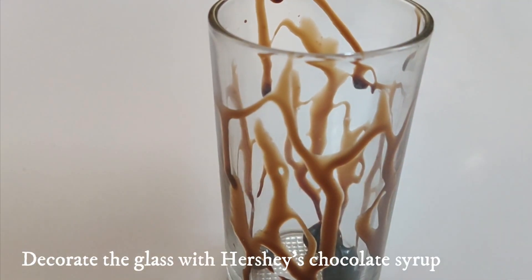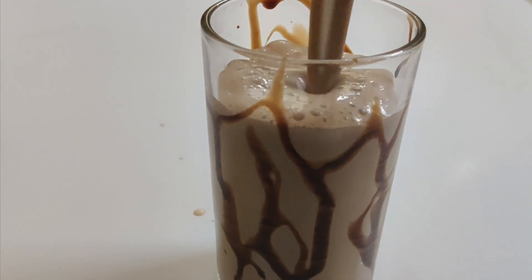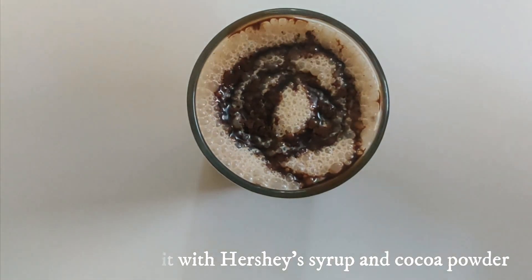I will prepare a glass of ice cream. Finally, Hershey syrup and cocoa powder to garnish.